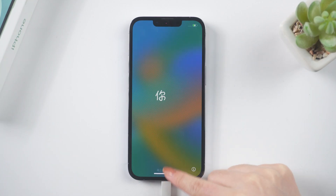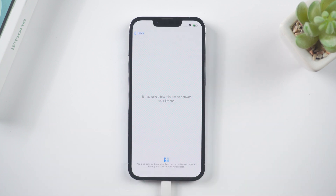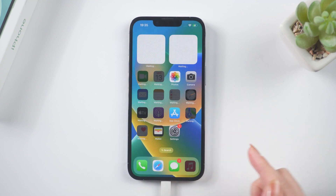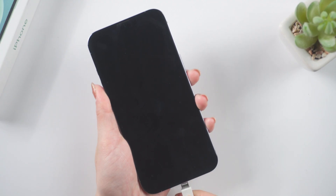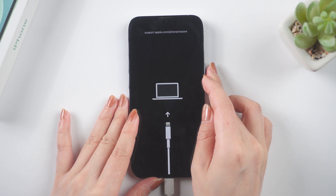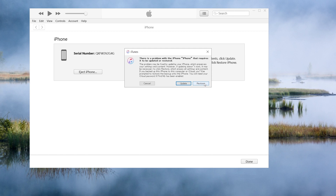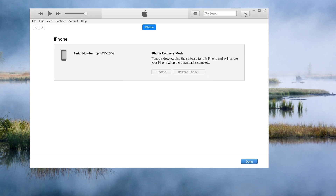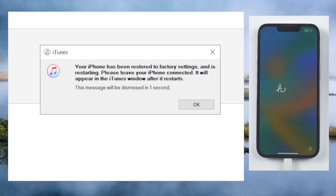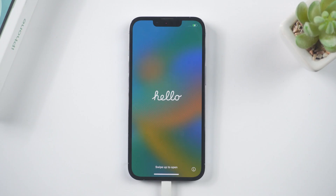Congratulations, you are now free to set up your iPhone. You can also use iTunes to restore your iPhone to its factory default settings. Make sure it is still connected and in recovery mode. When the option to restore or update your device appears, click restore. This will erase all content and settings, including the passcode. Your computer will download and install the latest version of iOS onto your iPhone. After the restore is completed, your device will restart.